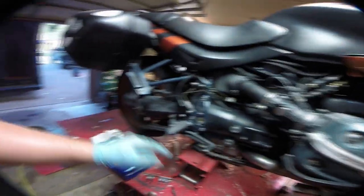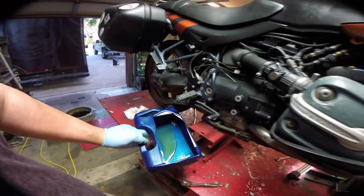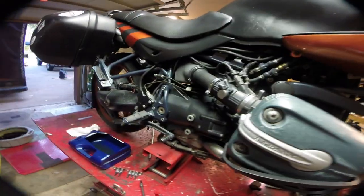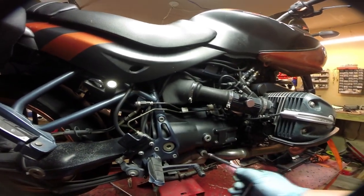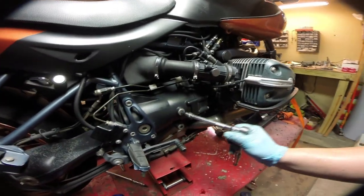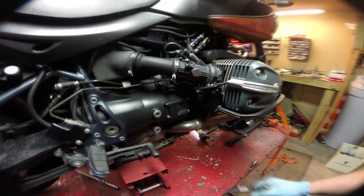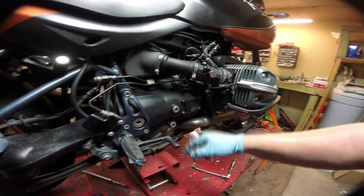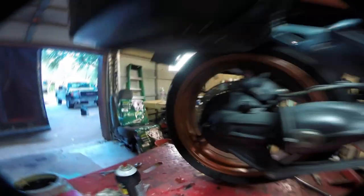On this side we have the transmission and the final drive that we're gonna replace the fluid in. This one's kind of a pain to get to, so I'd like to cut apart one of these oil jugs and use that. The trans holds about 800 milliliters, the final drive holds around 200 to 250. Whenever you're doing stuff like this, always break the fill free first — that way you don't drain all your fluid and then realize you can't get the fill open. Drain it, close it back up, fill it with 800 milliliters of gear oil. Final drive works the same way: drain plug down here, fill hole up here, about 200 milliliters.